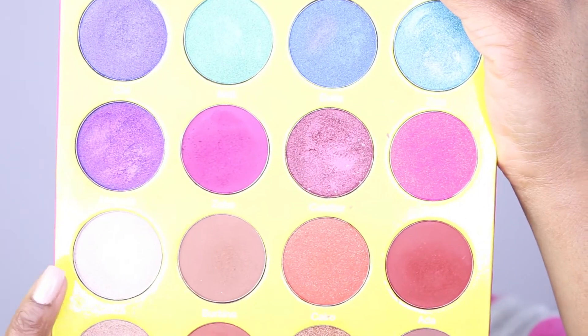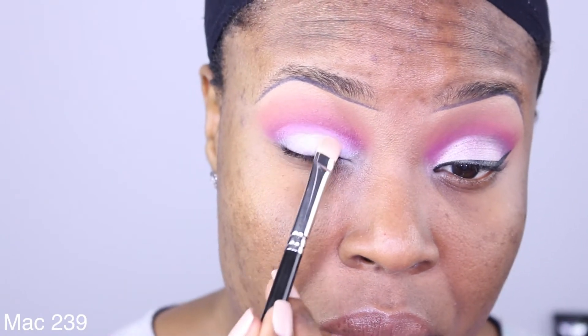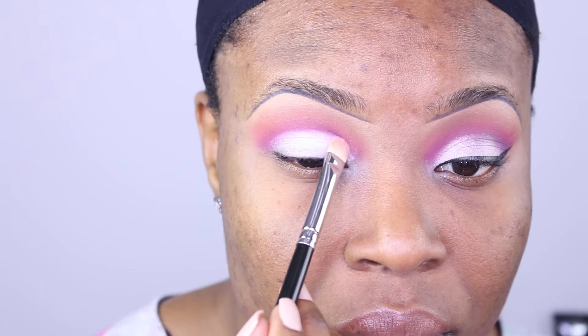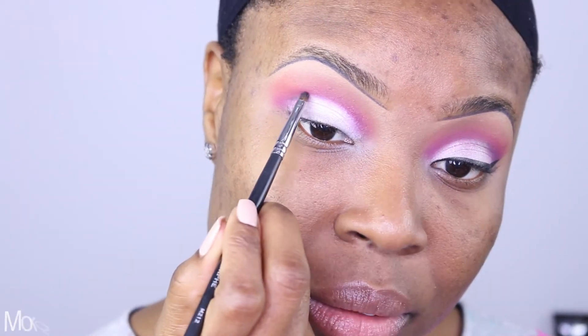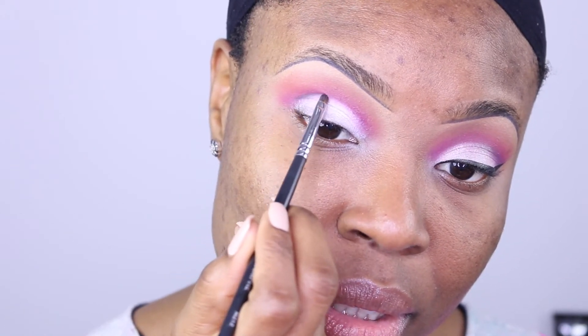Back into the Juvia's Place palette — we're gonna apply the shade Vita. Next I'm using the tiniest amount of black shadow and we're gonna pop it on the outer V of the lid.